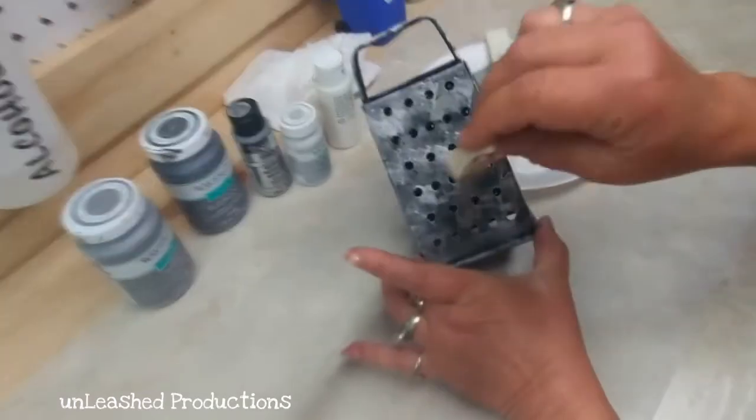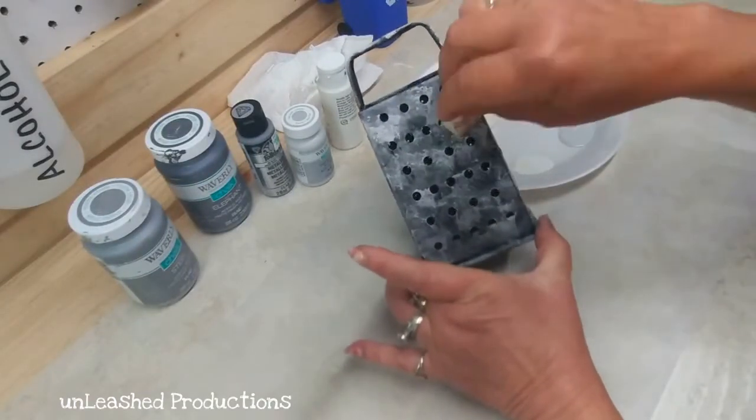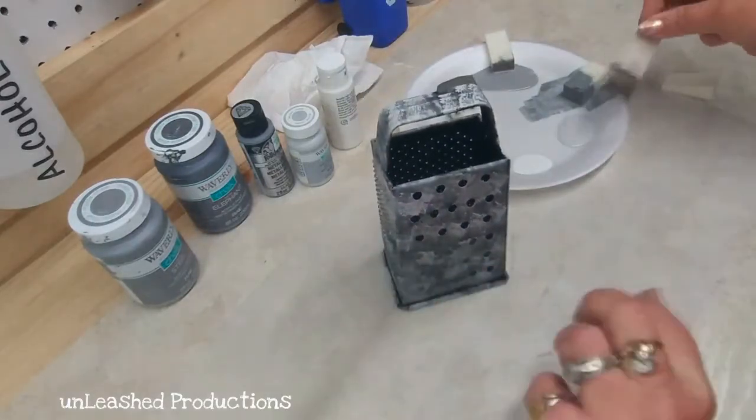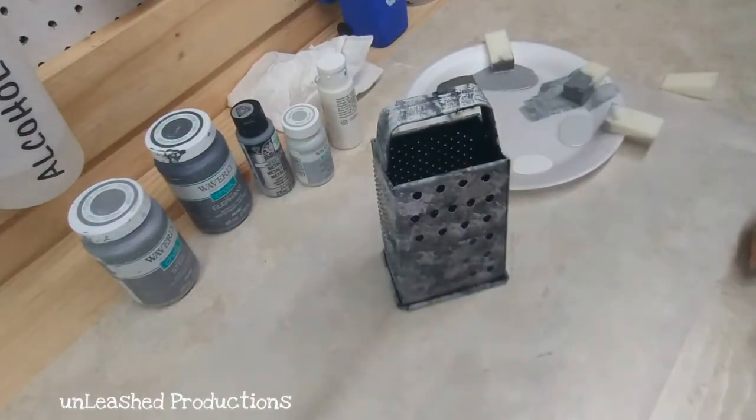You just go in no particular pattern, dabbing on your shades of gray from darkest to lightest. You can always go back and add more of a particular color if you feel it's necessary.